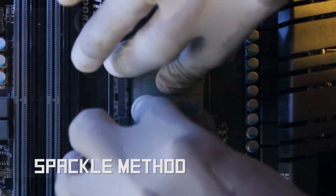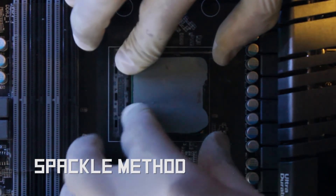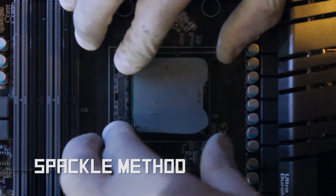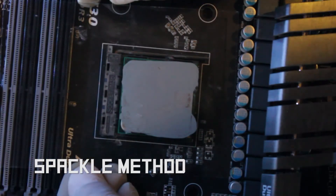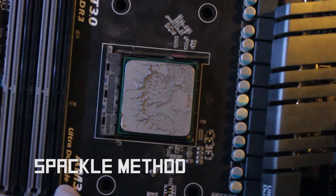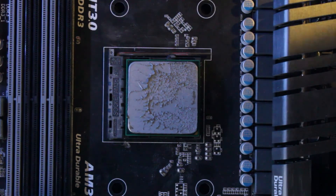However, this method is plagued with air pockets and dead zones over the CPU die. This may result in higher temperatures and lower CPU longevity. Note the coverage of the CPU die — it may look complete, but our earlier test proves otherwise.